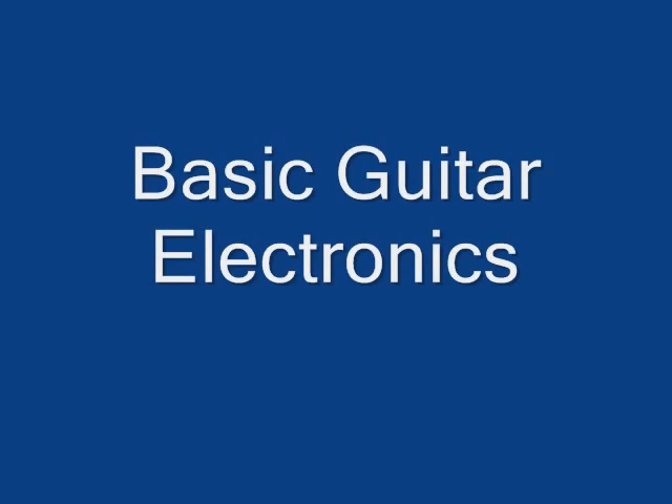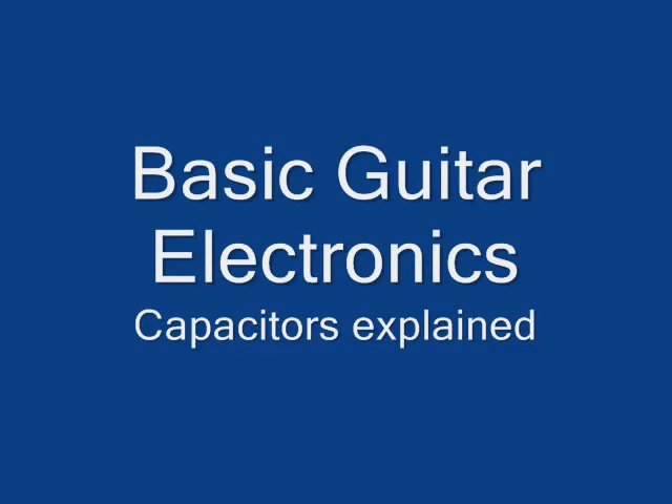Hi, this is Aaron Stonebeat. In this episode I'd like to share some of my understanding of how capacitors work. At least one of them is found in every guitar to make tone control possible.